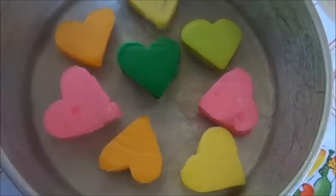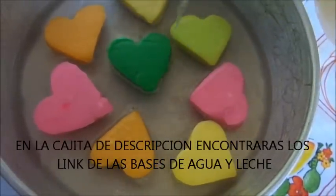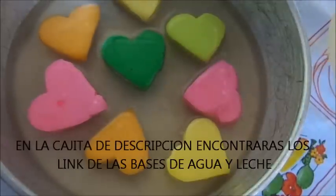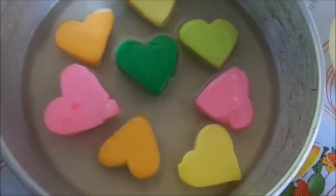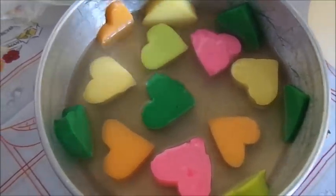Vamos a poner gelatina y vamos a llevarlo de nuevo al refrigerador. Ya sacamos de nuevo nuestra gelatina y vamos a colocar más corazones.